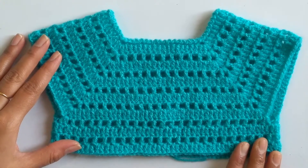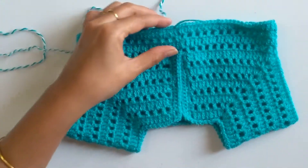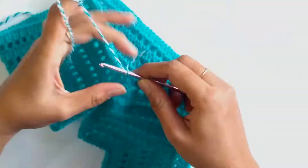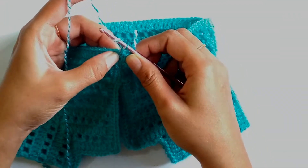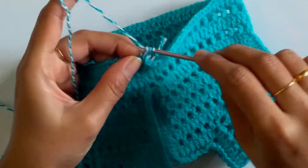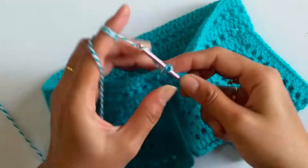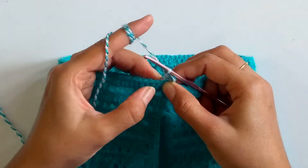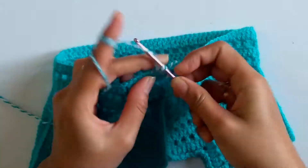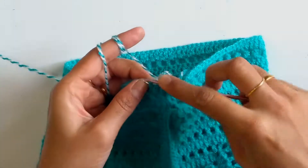Now in this tutorial we'll be working the skirt part of the frock. For that I'll be joining this multicolored yarn, chain one, and into the same stitch I'll be working a v stitch — one double crochet followed by two chains and one double crochet — all into the same space. Now skip the next stitch and work one fan stitch, that is two double crochet followed by one chain and two more double crochet, all into the same stitch.